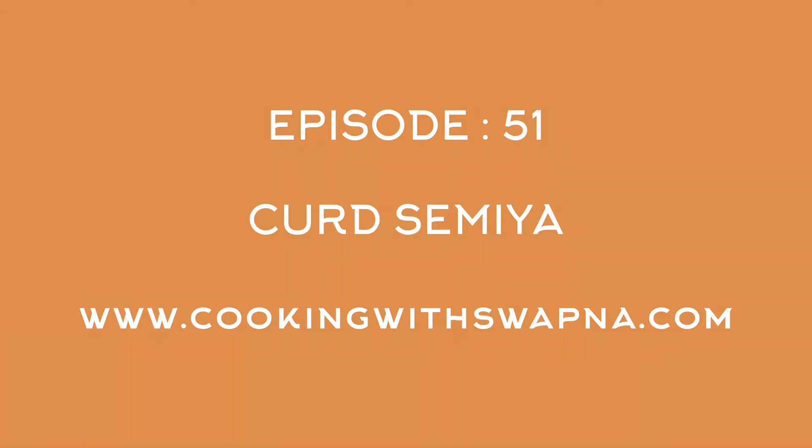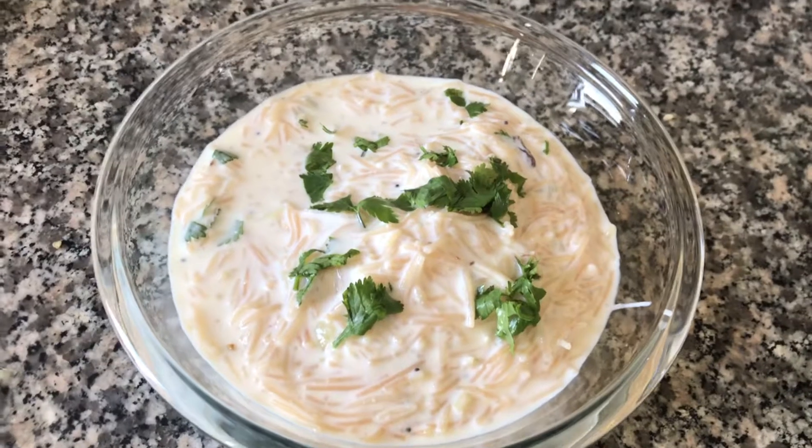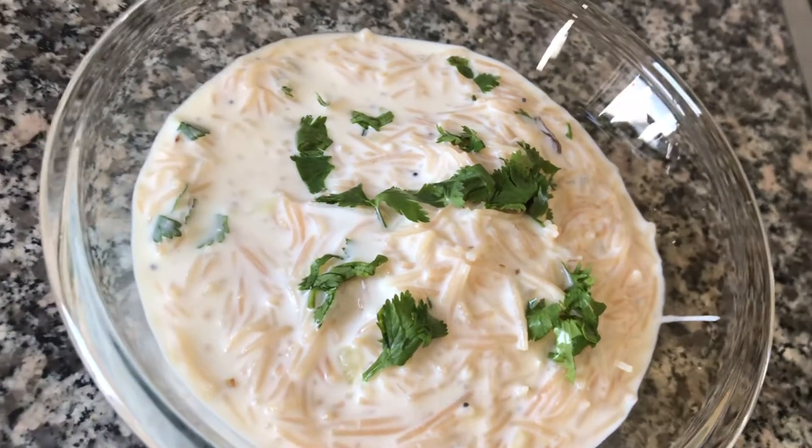Hi guys, welcome to my channel. With me is Vapna. In this episode, let's see how to make curd semia.